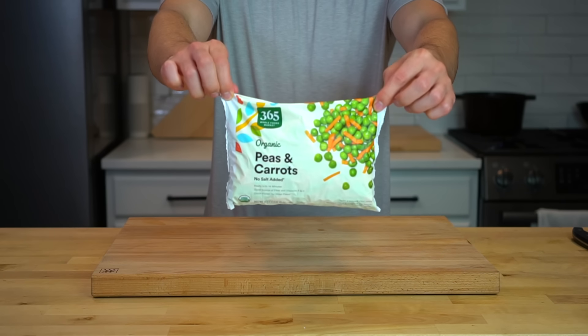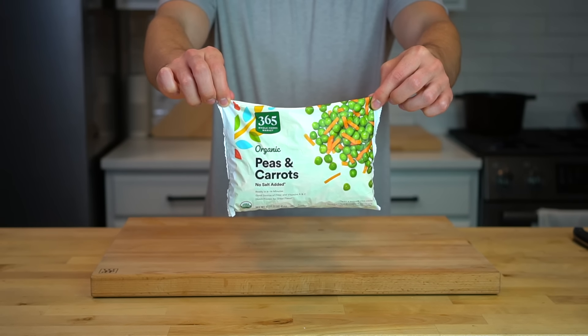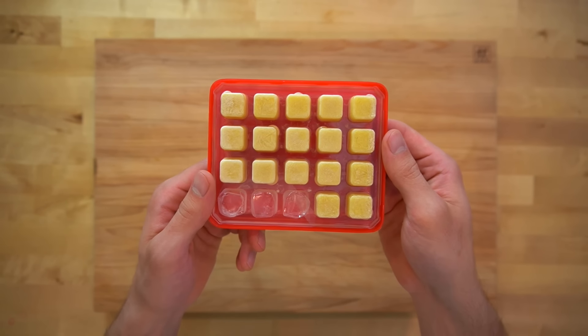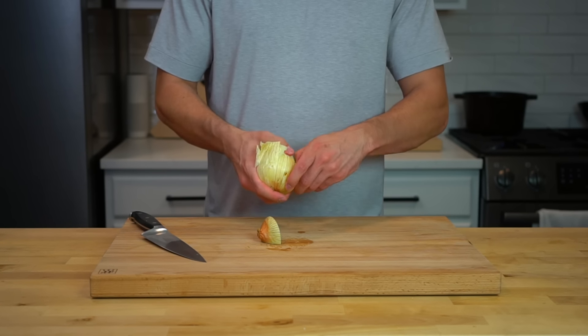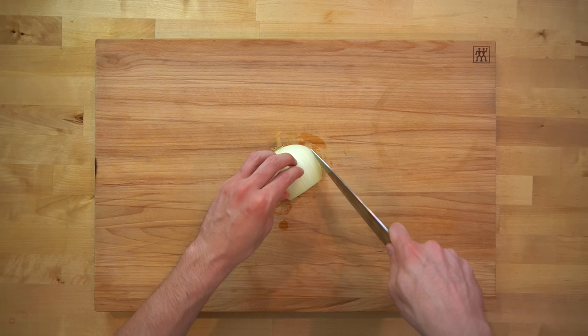The name of the game is shortcuts. The freezer section at your store should have a bag of frozen carrots and peas like this one here, and I always keep a jar of minced garlic and some minced ginger in the fridge or freezer. You don't need to tell me how much better fresh garlic is — this is about efficiency. The jarred stuff is going to do just fine.